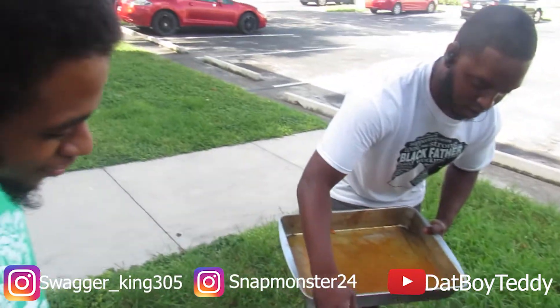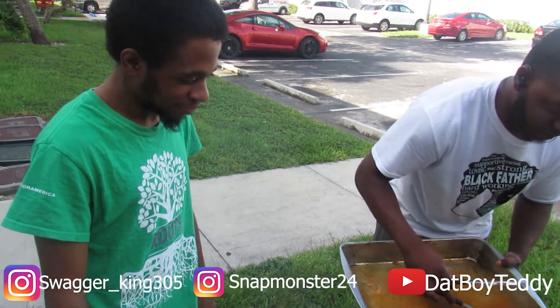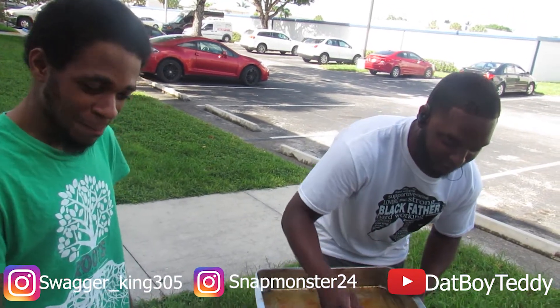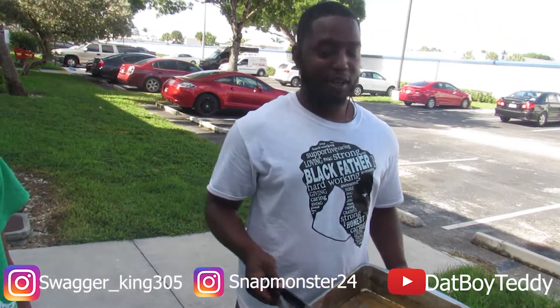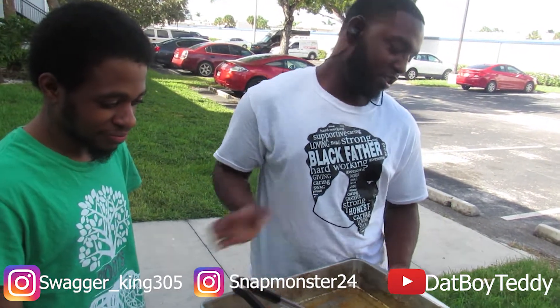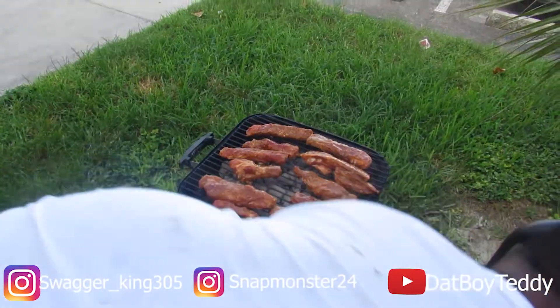So how long you been cooking? I've been cooking since I was about 10. I used to mess up a lot of my mama's meat in the kitchen, so after a while I just got used to it — started messing with seasoning and stuff like that, playing around with different smells, and I got good. As you can see, y'all, tune in, come back in about 30 minutes.